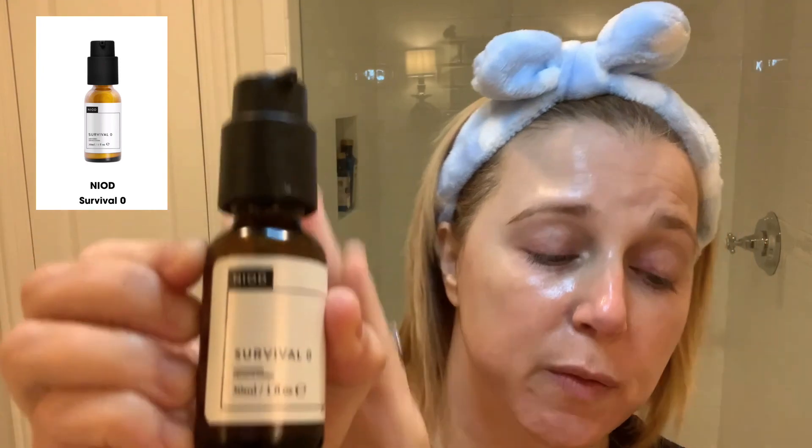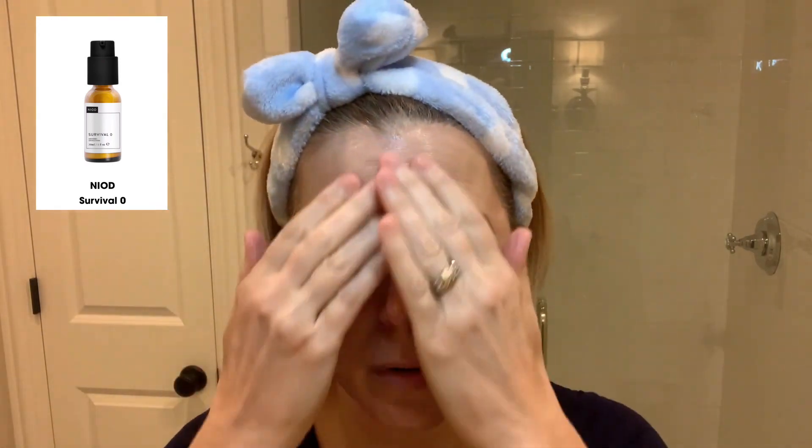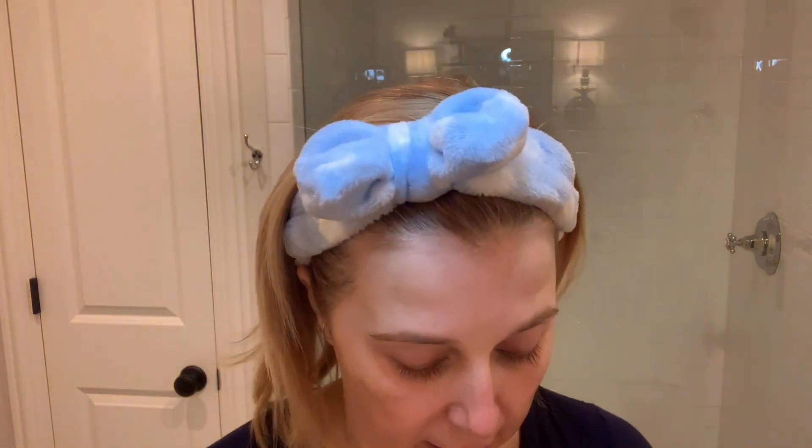This has become a holy grail product — this is also from Niod. This is their Survival Zero product and it is a really strong antioxidant. It's kind of a brownie serum when it comes out. I use this every night — it's like superfood for your skin and it nourishes your skin. It's going to help with any damage your skin has gone through the whole day — from pollution, sun damage. I have been loving this product. This is my second bottle and I will never be without it. It is definitely a staple in my nighttime routine.